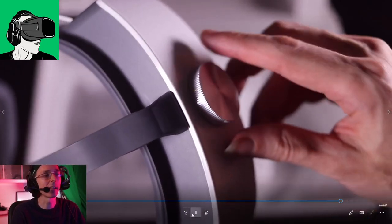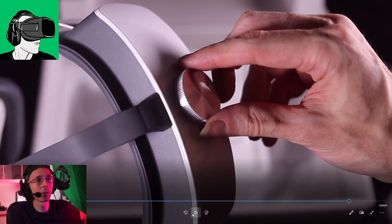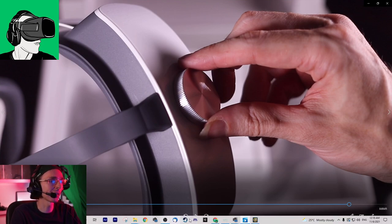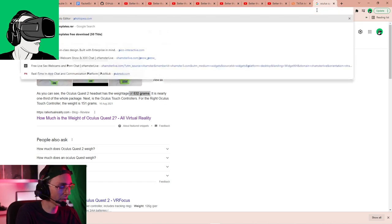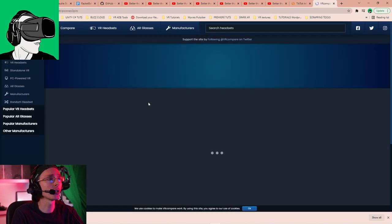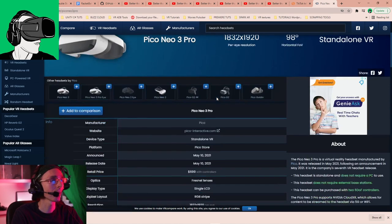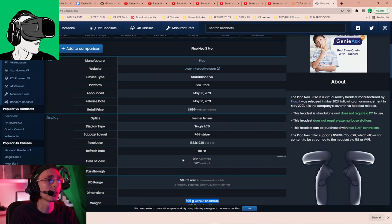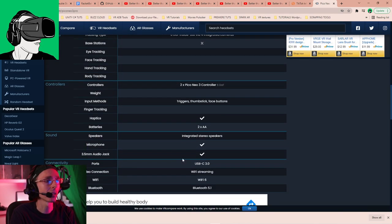Because the battery is at the back it feels lighter on your head, but I wouldn't put the Pico on your head for more than - well, the battery will only last anyway - two to three hours. Let me double confirm: the Pico Neo 3 battery life is three hours and it is 5,300 milliamps.